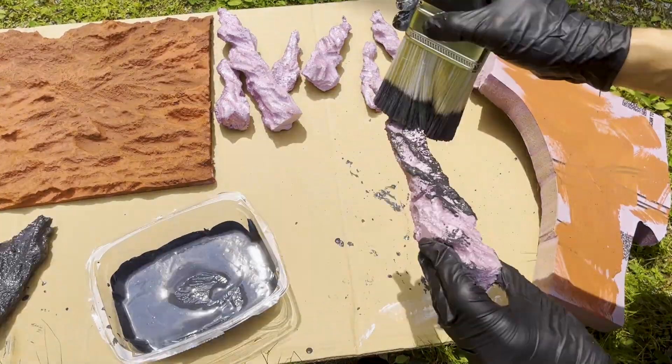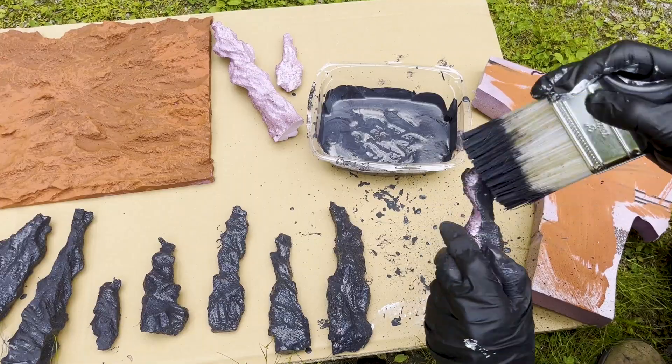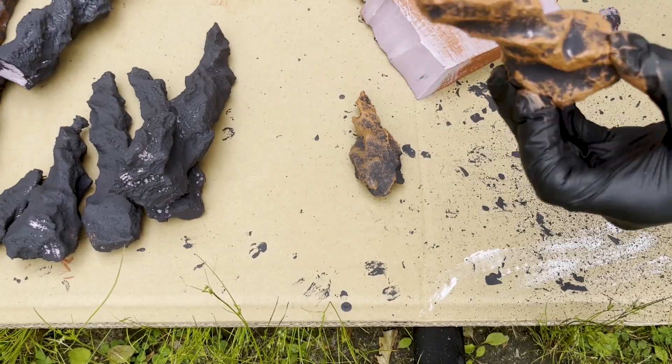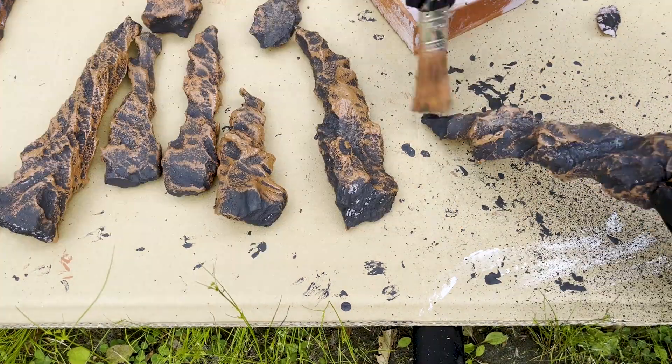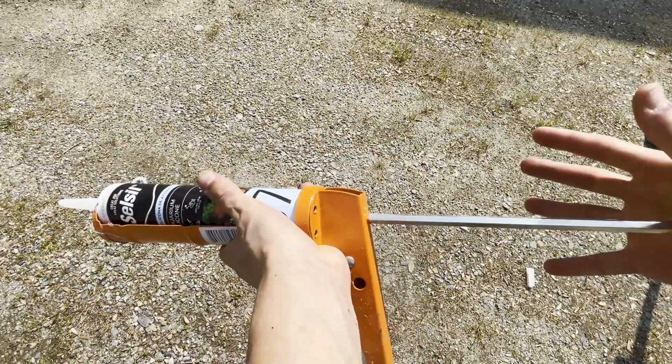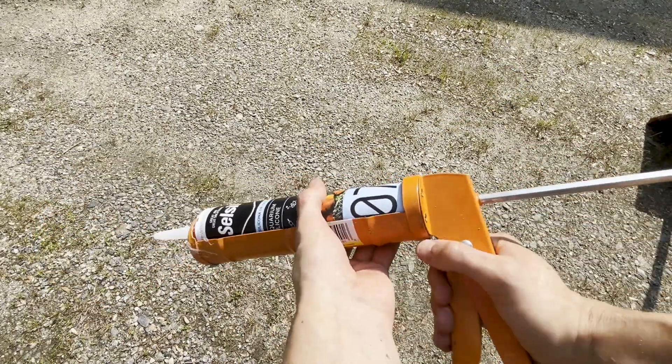Now I'm doing the inverse colors for the stone spires. It'd be pretty amazing if you subscribed right now — it's one button for you and my entire self-confidence on the line. These are looking spicy. Now it's time to secure the walls with aquarium-safe silicone, baby.